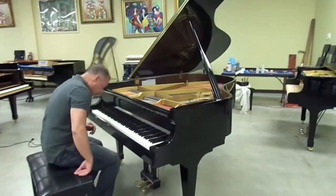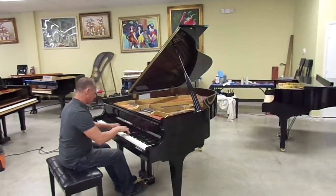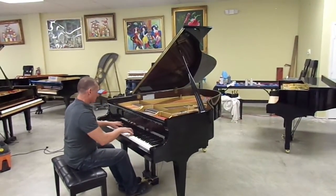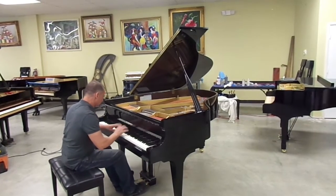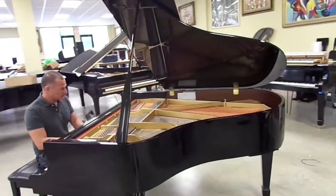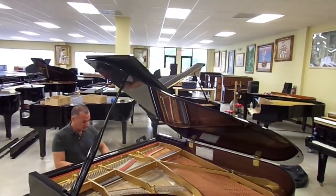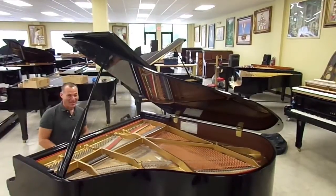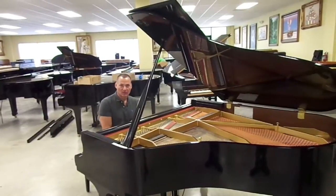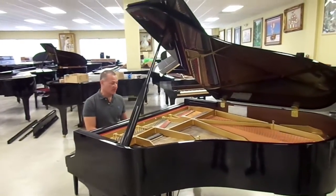I'm going to play it a little bit now. It is — actually, a lot — out of tune. When pianos come in, many times their owners don't tune them for maybe a year or two, and they actually need a couple of tunings for them to stay in pitch. But one of the things you notice about the sound of this piano is it's very warm.